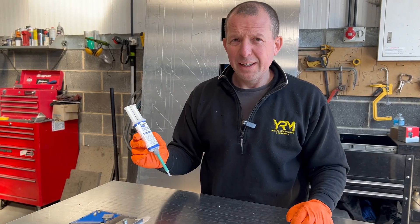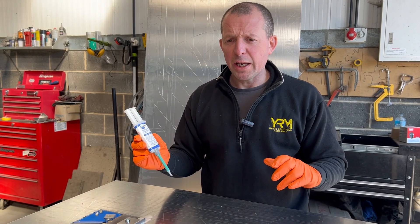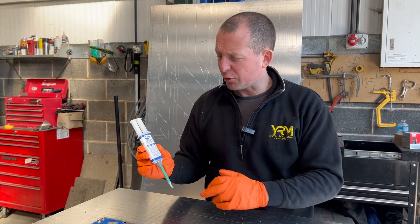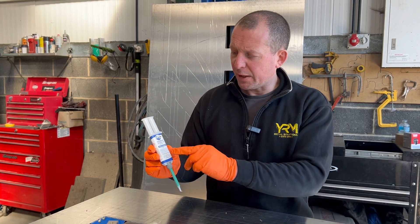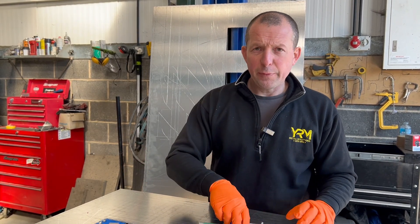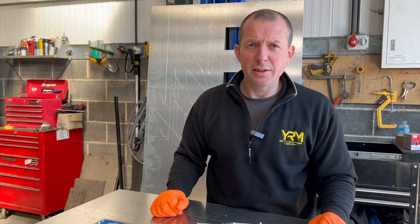This glue is ideal if you don't want to spot weld something in place or rivet it — instead you can use this two-pack structural adhesive. It's available on the website and the product number is SG5000-06. Thanks for watching today's video. Don't forget to like, comment and subscribe.